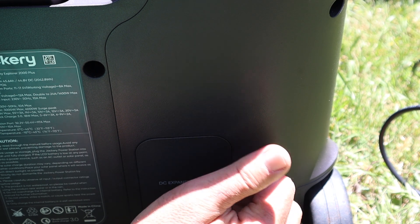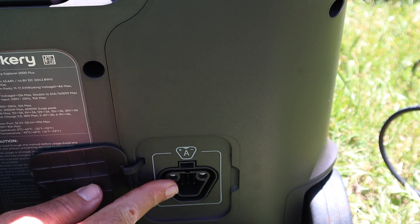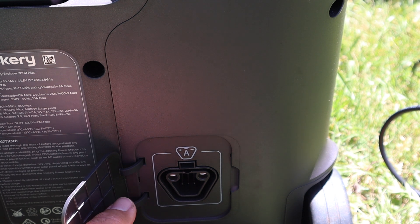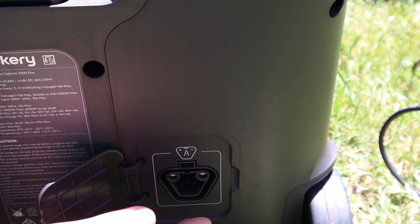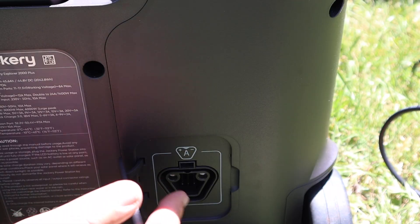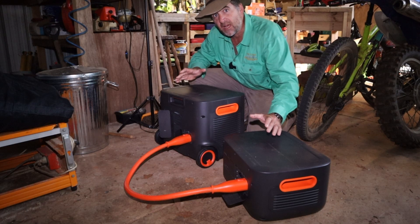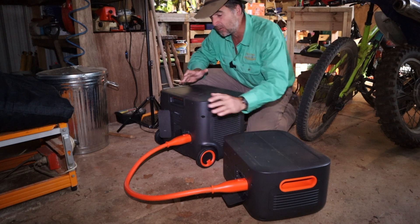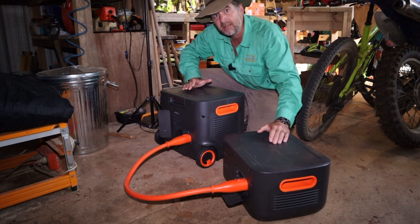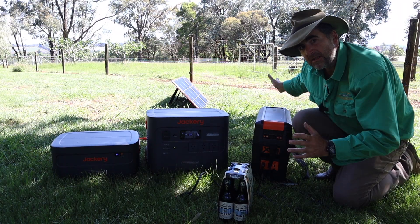Here's the expansion port — there's only one on the base station, because this is where the chain of backup batteries plugs in. Each backup battery has two of these ports; the solar generator only needs one as it receives current from the others. Setting them up to charge was refreshingly easy — I didn't have to press a single button. Just plug in the cable, which only fits in the right spot. Great design.